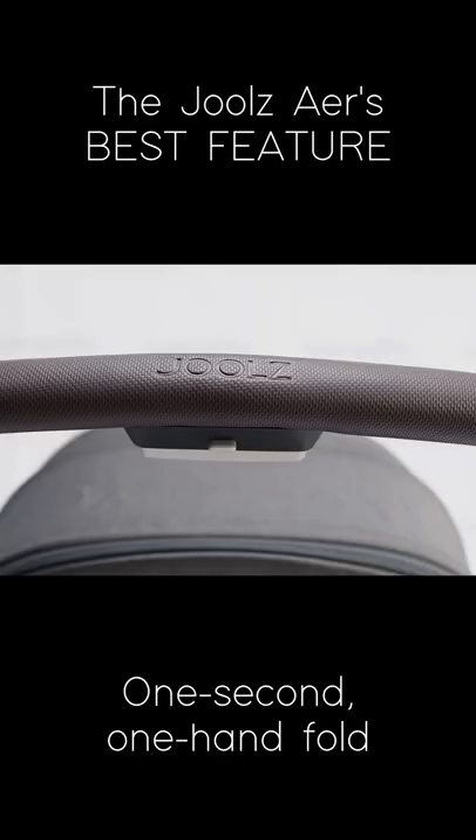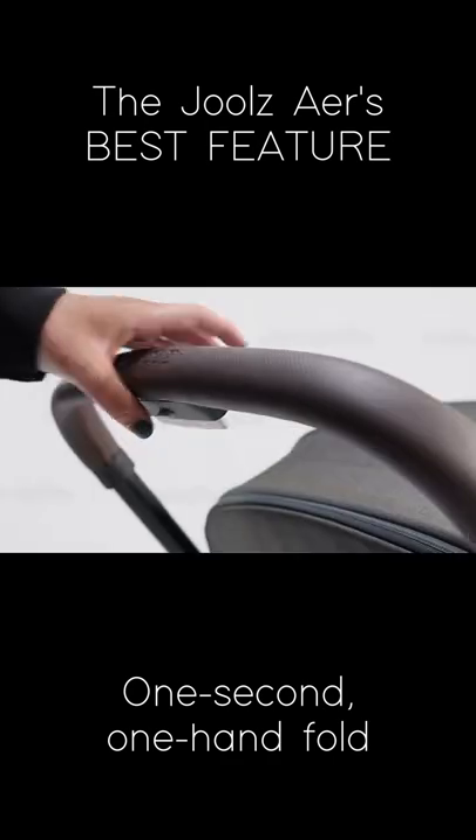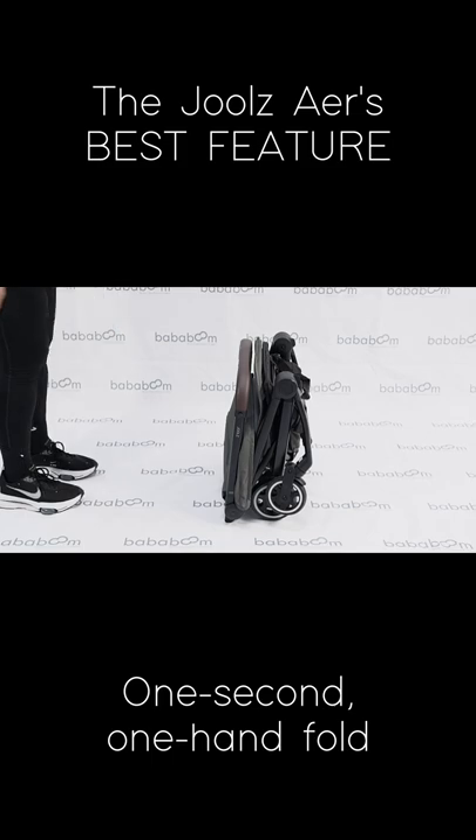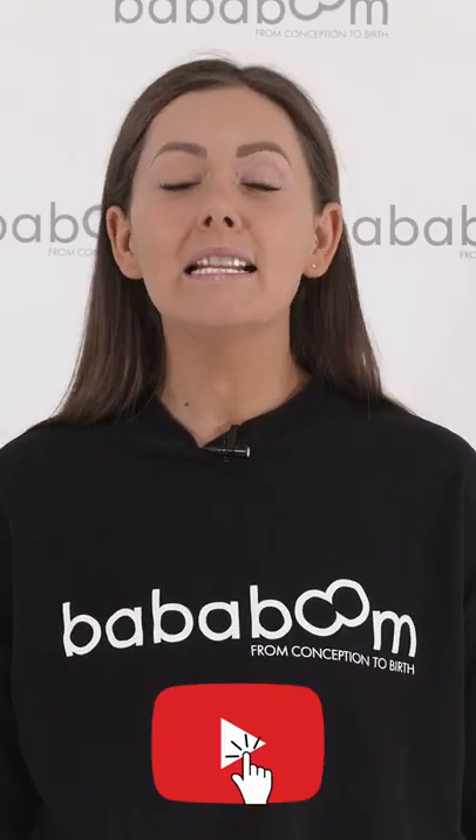To fold your Jules Air, you simply use your thumb to press the button, squeeze the trigger and with a downward motion push the pram to the floor until folded. To find out more, head to our YouTube channel.